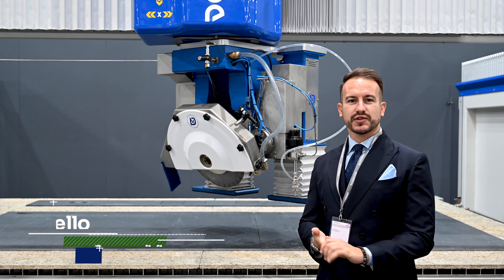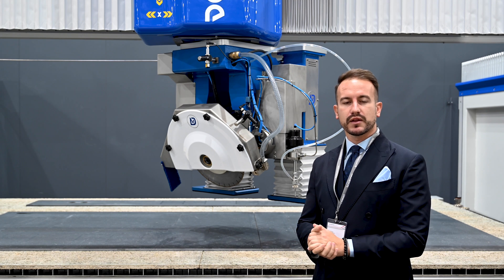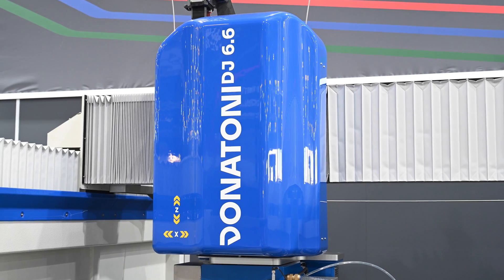Good morning to everyone and welcome to day one at Verona Marble Max Exhibition. Today we present our new cutting center with blade and water jet combined technology and six axes interpolated, the Donatoni DJ 6.6.